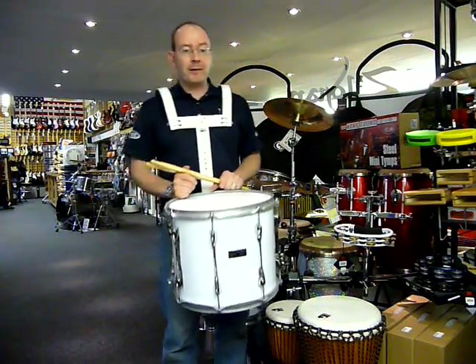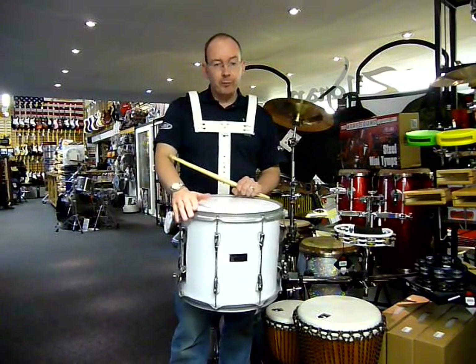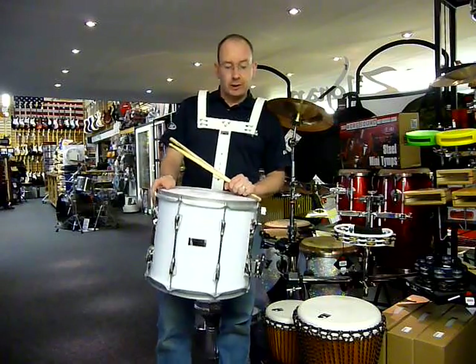Hi, I'm David from Nottingham Drum and Guitar Centre. This is part of the new Premier Olympic marching drum series. This is the 61512 WF snare drum, which has a 14x12 basswood shell.